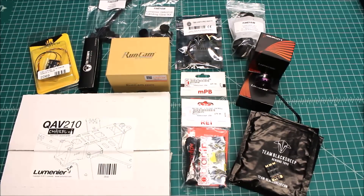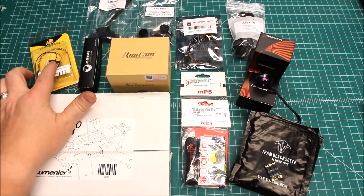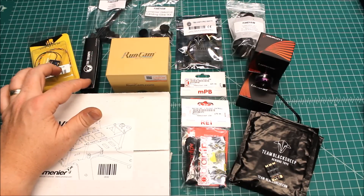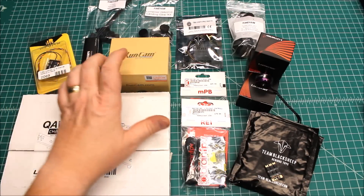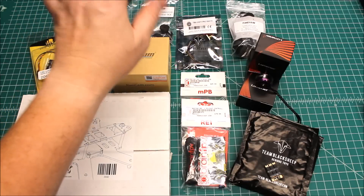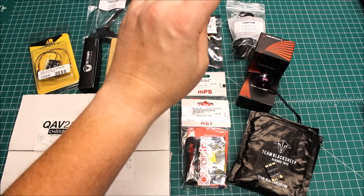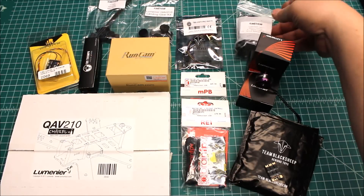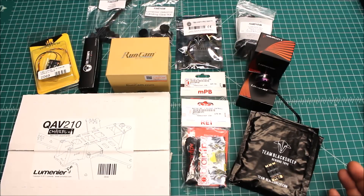This customer really did a good job. We've got the X4R receiver, which is the one I would choose. The TBS Triumph antenna, which is in my top three antennas. The Eagle camera — that's a great camera. He's got the receiver mount, the landing gear, and the motor guards. And then the TBS Unify Pro HV — that's the 200 milliwatt non-switchable VTX. That's a great choice as well, really nice and small.